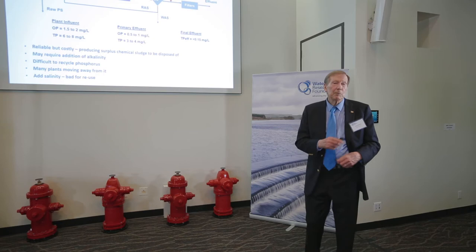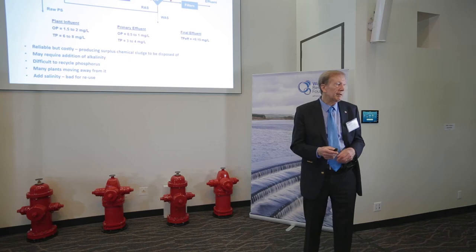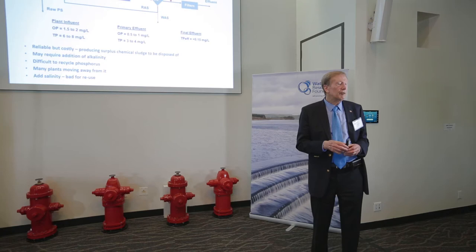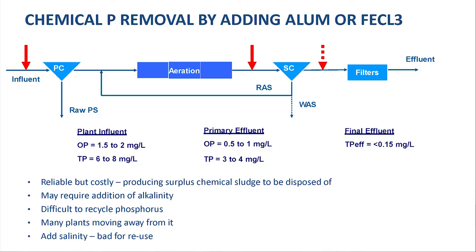Before going into biological phosphorus removal, I'd like to mention the possibility of using chemicals. In the Johannesburg area, there was so much indirect reuse taking place that salinity of the water was increasing during drought periods to above levels recommended by the World Health Organization. So this was not an option for us, but you can add chemicals to the activated sludge plant — it will precipitate the phosphorus and you can get it down to quite low levels.